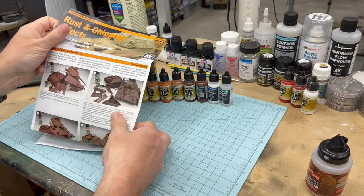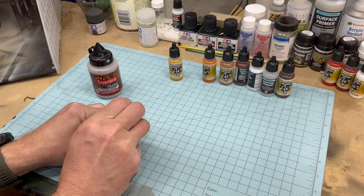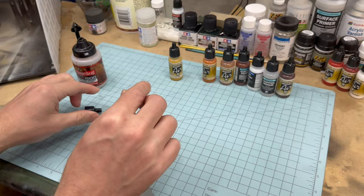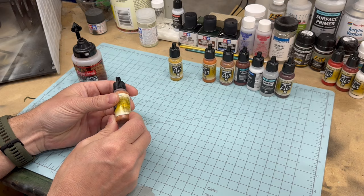We'll set those instructions aside since I can show you everything you need to know. One thing I like to do when I get a new bottle of Model Air paint is take off the cap — it just comes right off — and throw a BB inside the bottle. Put the cap back on and now that acts as a mixer when you shake it. Sometimes the BB gets stuck at the bottom, so just squeeze the bottle to loosen it up and then you can shake it again.